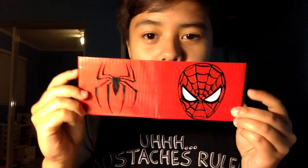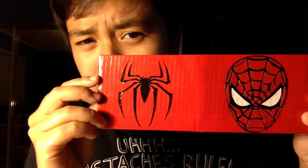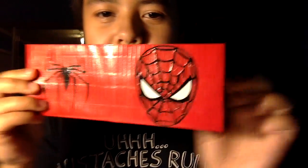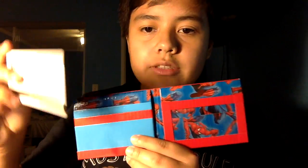Next up is the Spider-Man wallet, made in honor of Spider-Man Homecoming. It's got the Spider-Man spider logo and his face on it. The inside I really like how it turned out — it's electric blue and red alternating, two hidden pockets, and a billfold with Spider-Man on it as well.